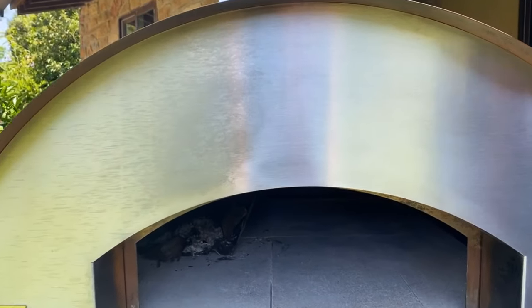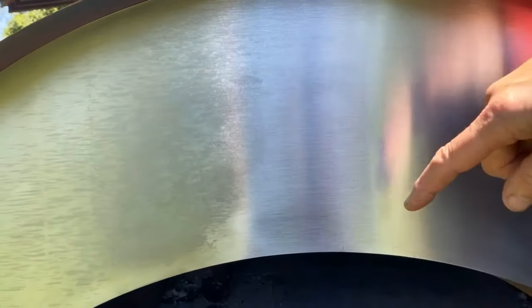Let's go really close up and look at the difference. Look at this compared to this side over here — absolutely amazing, and all it took was just a few minutes of a little loving care.